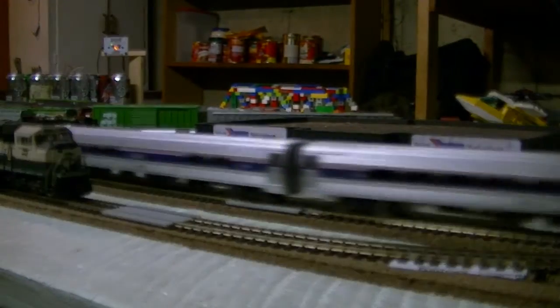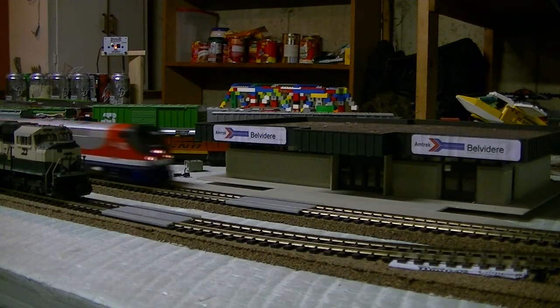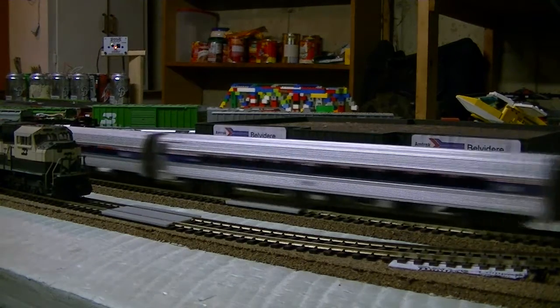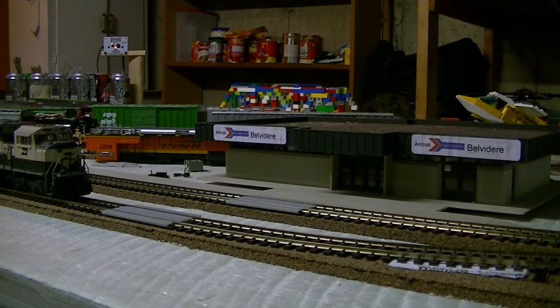I absolutely admire Amtrak for putting not just one, but three units now in this sort of paint. I think it is truly just remarkable. Norfolk Southern has one as well, and a couple of other short lines have their own versions of veterans' locomotives. I'm in love with this one. I do like Norfolk Southern's a lot too, but this one is probably the coolest, in my opinion.